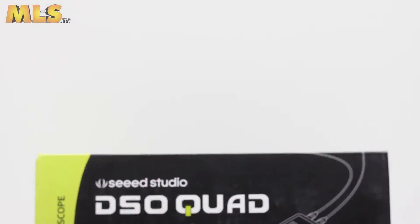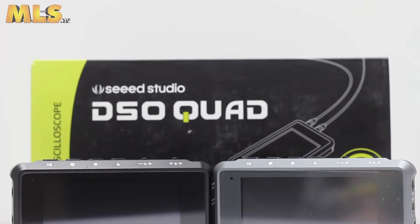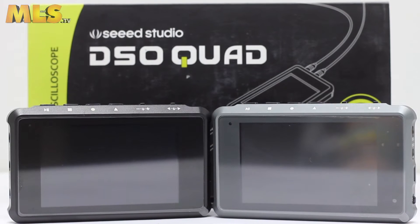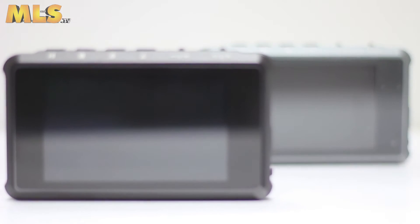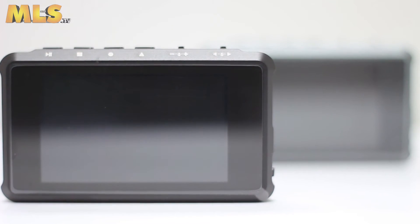The MIDEL DSO Quad is a pocket-sized, lightweight, four-channel digital oscilloscope for common electronic engineering tasks. It features two analogue channels plus two digital channels that each have a storage of 4K per channel.